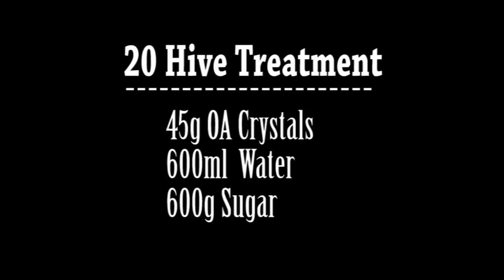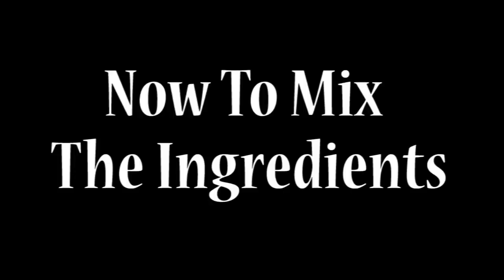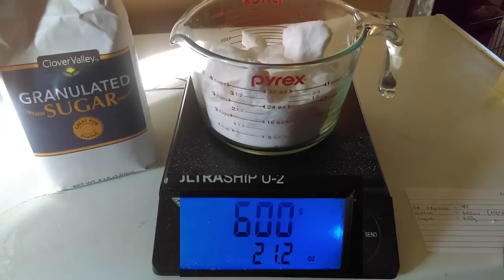The recipe I'll be using makes one liter, which is enough to treat twenty 10-frame hives. To make a mixture that treats 10 hives, simply divide the recipe in half. To treat five hives, divide it by four. We're going to need 600 milliliters of water heated to at least 150 degrees, and 600 grams of sugar.